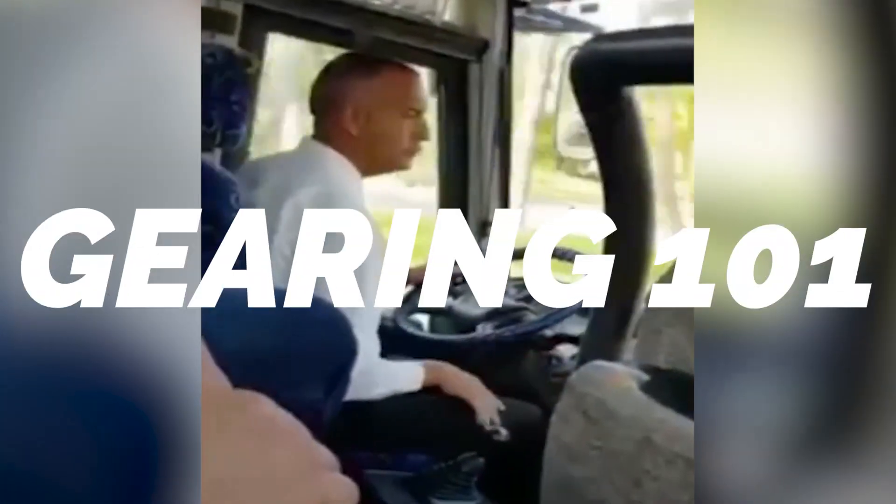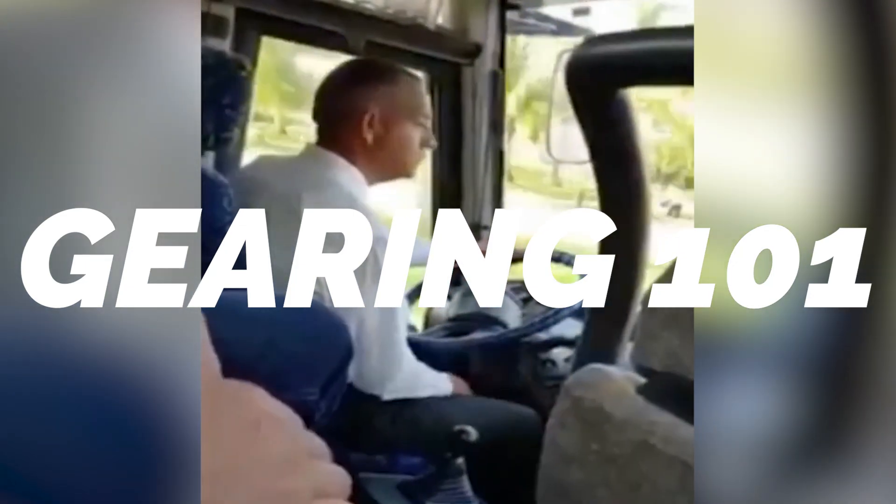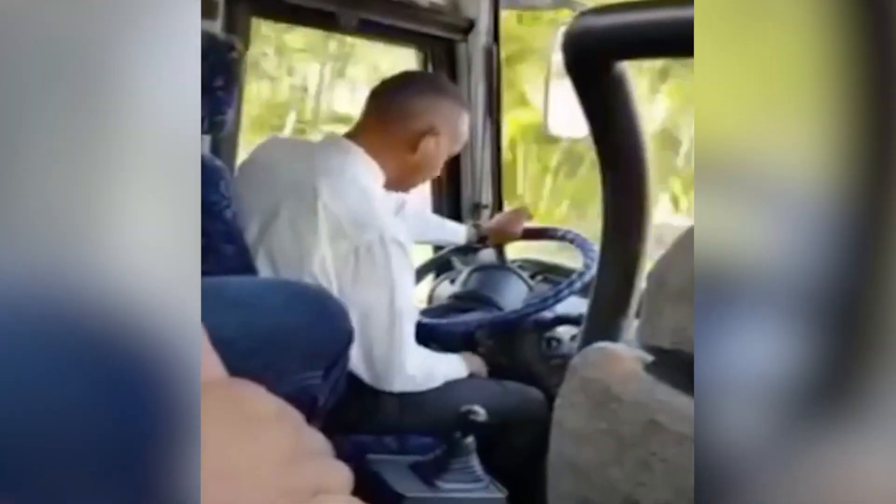All right, what is up guys, it is Dalen here from MA Performance. Once again I have Kyle with me — kind of just somebody to back up some of the knowledge on what I don't have. He went to school and did a schooling thing to learn about all this stuff; I've just kind of self-taught.